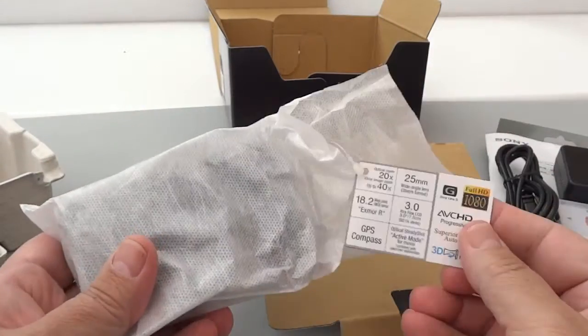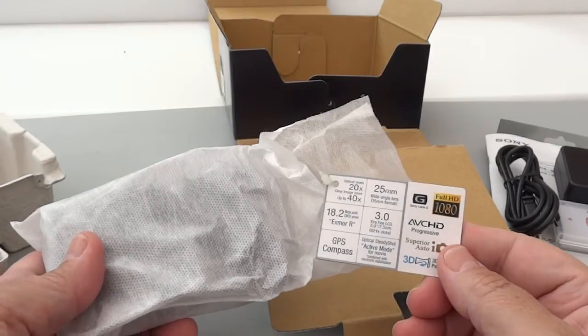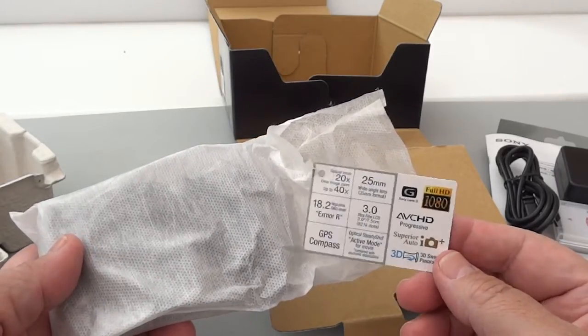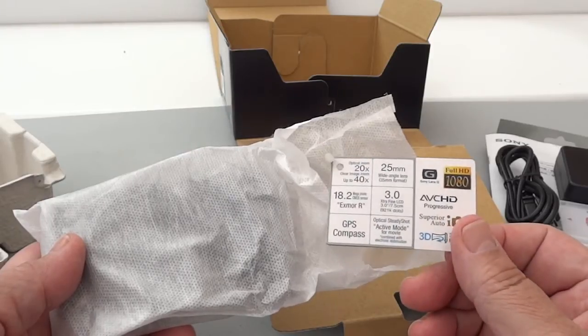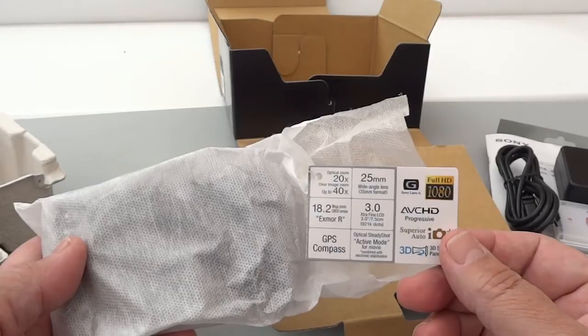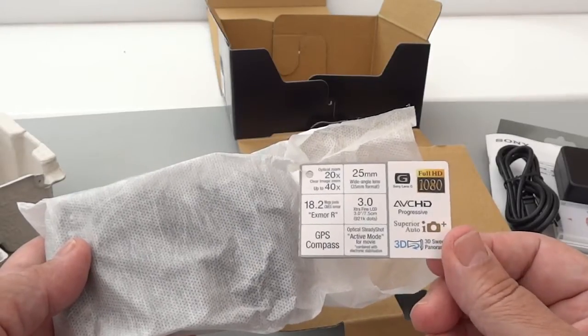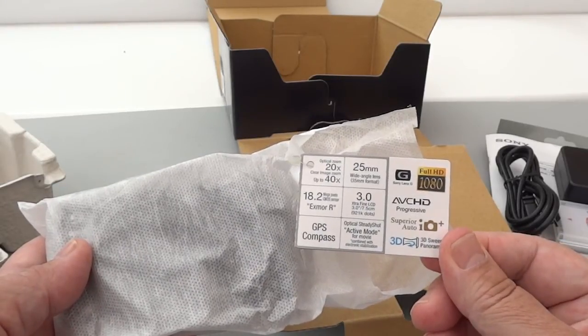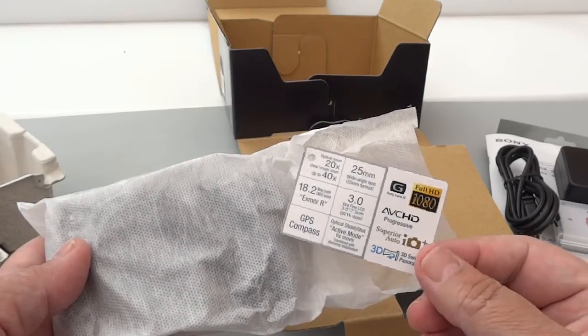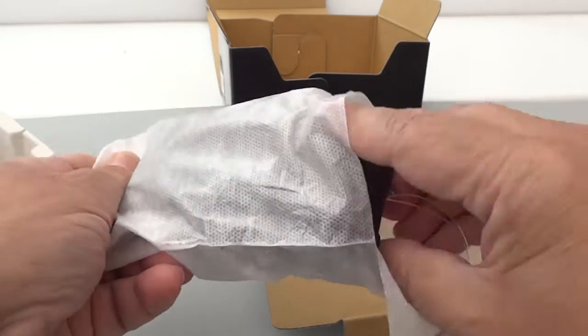It has a 20 times optical zoom. And Sony have what they call clear image zoom up to 40 times. That's not something I would normally use, because all it's doing is doubling the image size and you will get some loss of quality. But I'll be interested to see just how good it is when we test that — Sony reckons it's fantastic, but we shall see.